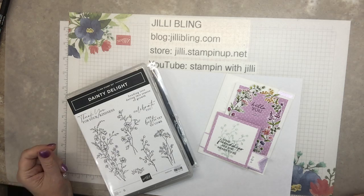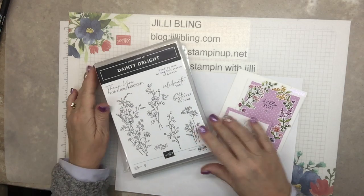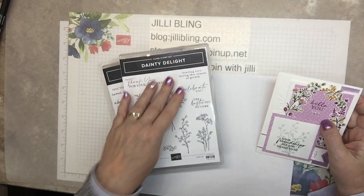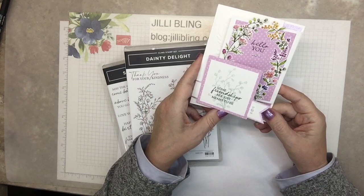Hello, how are you? This is Jilly Bling. I have a project — this is the first of five using the Dainty Delight Bundle. So this is the first project.